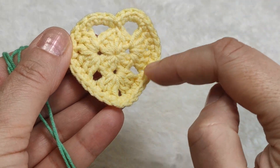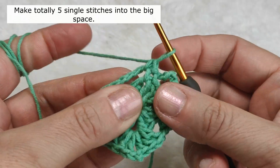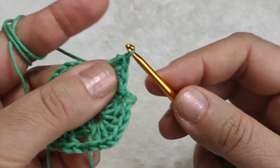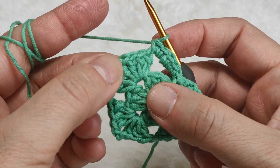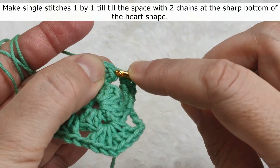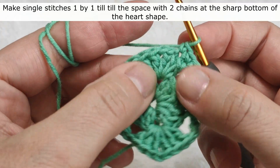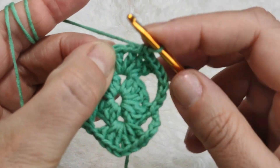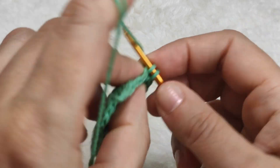Now we are going to make the border with single stitches all around the heart. First of all, I am inserting my hook in the following space and making a single stitch. After that I am making four more single stitches - one, two, three, four. From now on, one by one I am going to make single stitches till the bottom sharp point. I'm inserting my hook in each stitch and making single stitches.